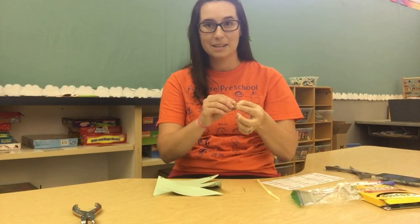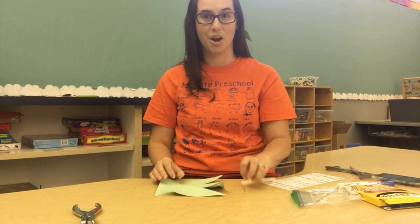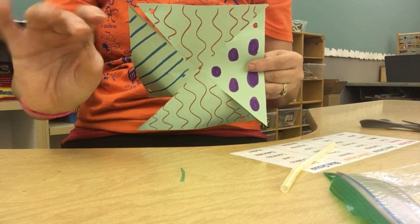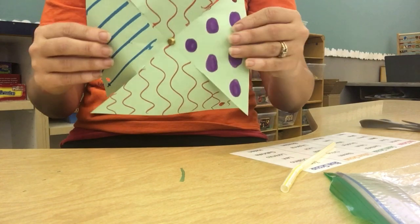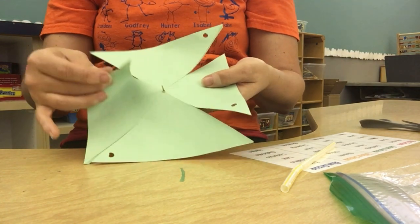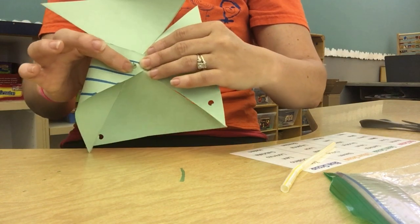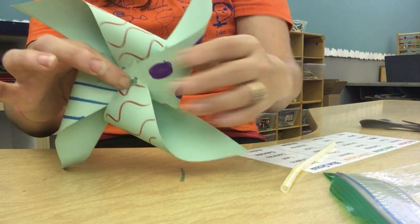Now we're going to put together our pinwheel. Grab all four corners that we punched holes in and bring them over the hole we made in the center. Once we have them all together, you're going to put your little brad fastener into the holes. The easiest way is to take your fastener and put it in the hole in the middle of your pinwheel paper first, just like that. Then flip it over and work on putting your holes right over your fastener. Now all my pieces have been connected to my fastener.